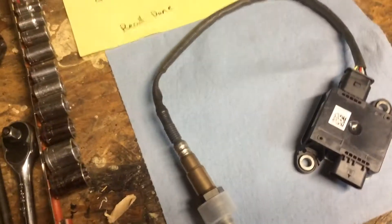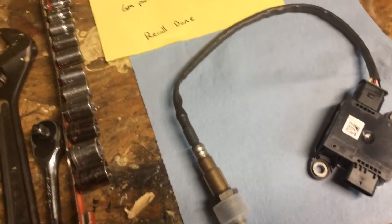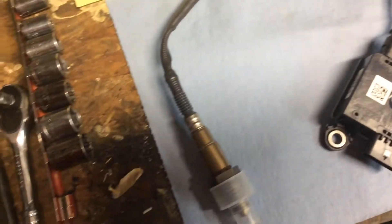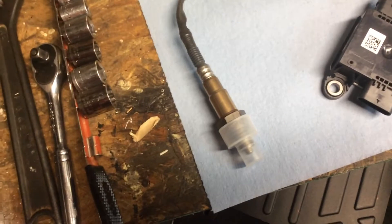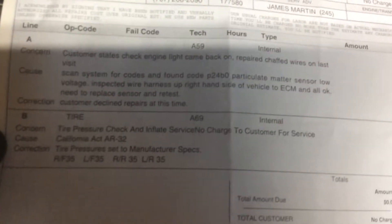I took it to the dealership and they said there were some wires rubbing, so they rerouted the wires and said it wouldn't happen again. About a hundred miles later, another engine light comes on with another code.